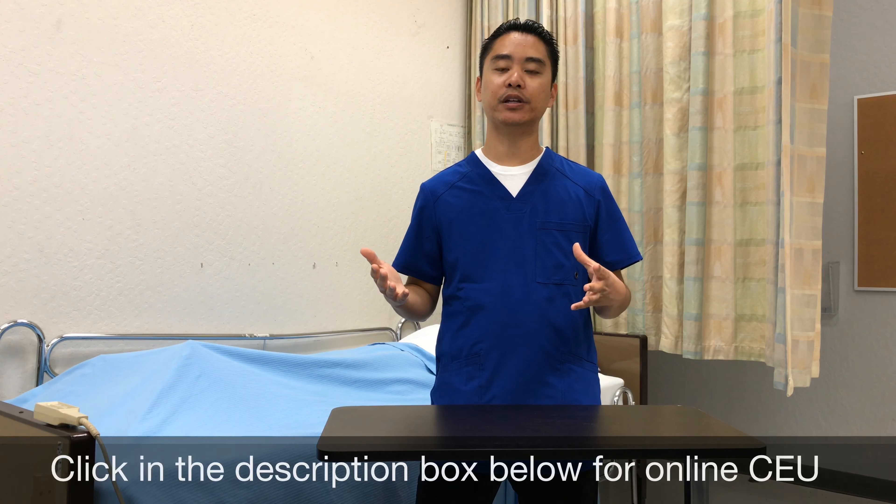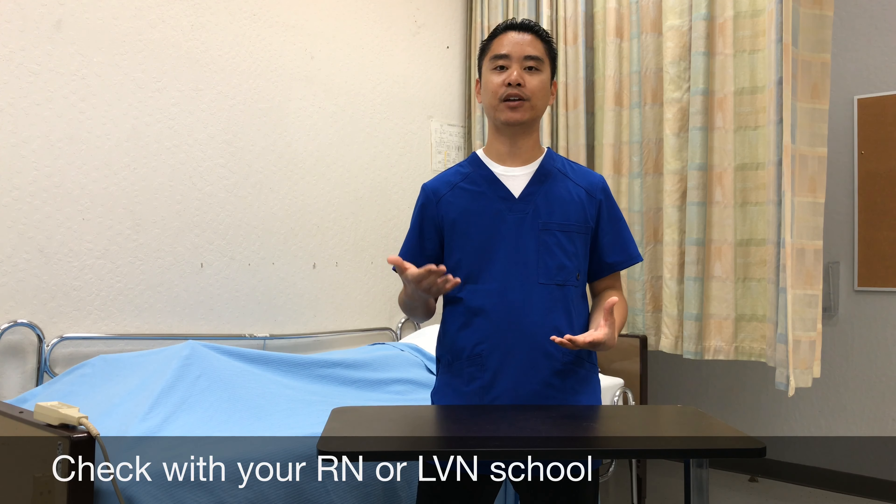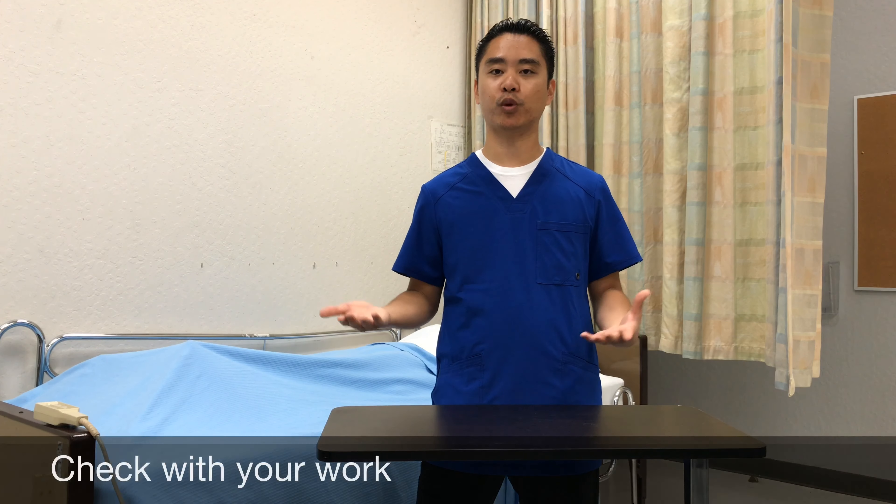There are different websites you can go to to renew your CNA certificate, as well as schools. Maybe you're attending an RN or LPN program — they might be able to offer you CEUs as well, or through your work.